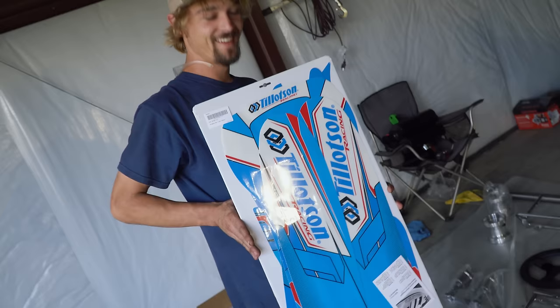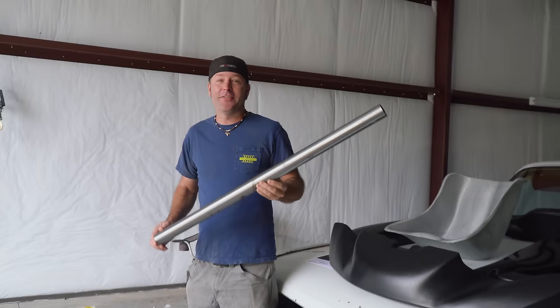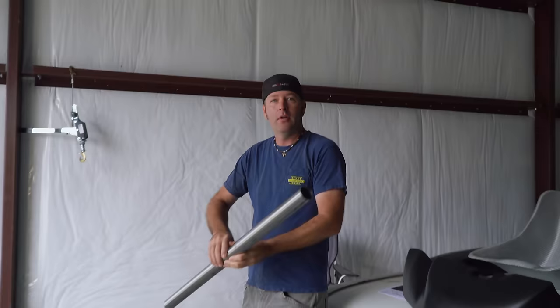I'd really love it if Tillotson would let us patina the frame. When I say patina, I'm thinking of a wrap — putting a wrap on it where the rough spots are running down, but then all the other stuff would be clean. So Tillotson, if you're watching this, can we patina this? Look at the size of this axle and how light it is!